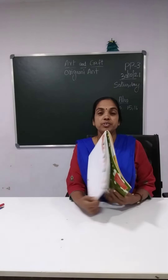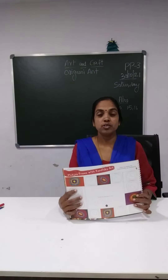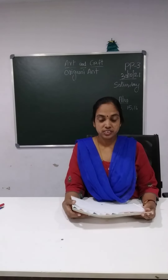Praise God, kids, good morning. Today we are going to do art and craft. So children, you all feel happy to do art and craft? Yes, you all enjoy this, you know children?